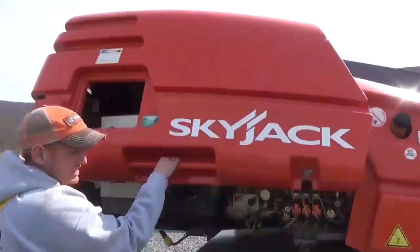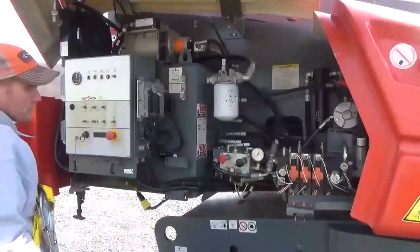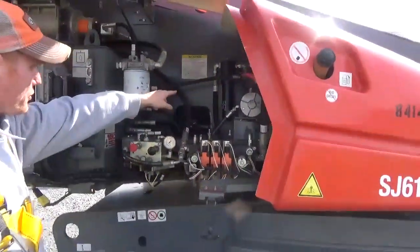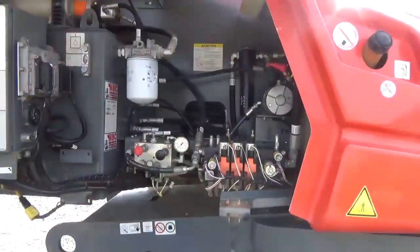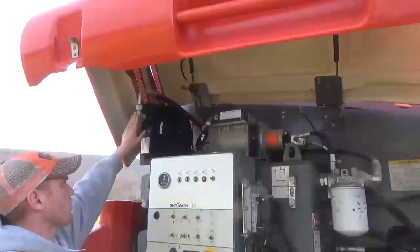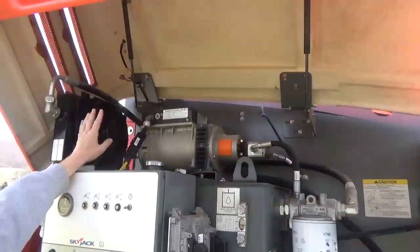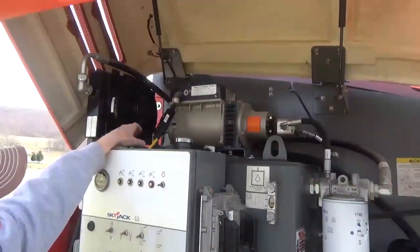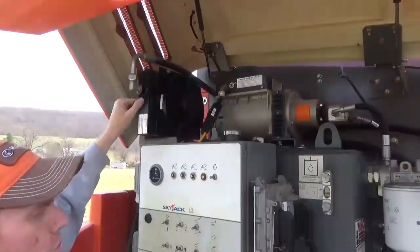Again, it's the Skyjack SJ61T boom. This machine we just serviced — we did all new filters and oils. The only thing we still have to do, which just came in this afternoon, is change that pilot filter. Up here is your onboard generator system. As you can see, it is a hydraulically driven generator system — a three-and-a-half kW made by Fabco Power. Very nice unit.